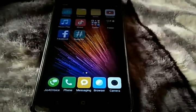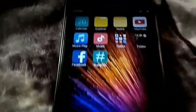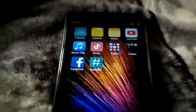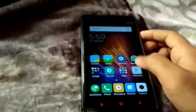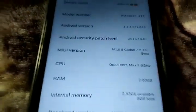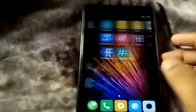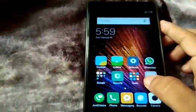Hi guys, today's tutorial I'm going to show you how to load the Redmi Note 4G version of MIUI 8. So let's start without wasting any time.